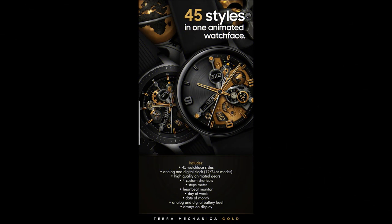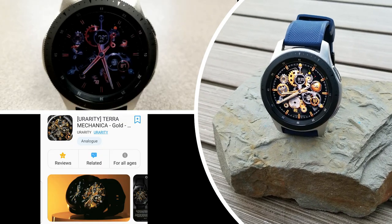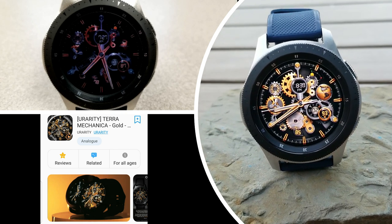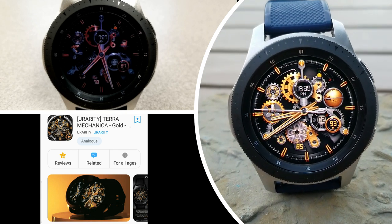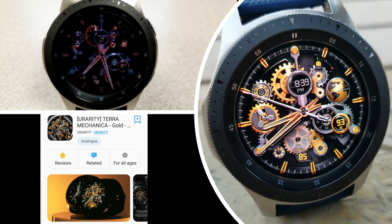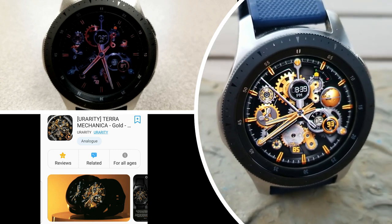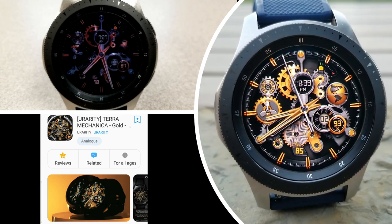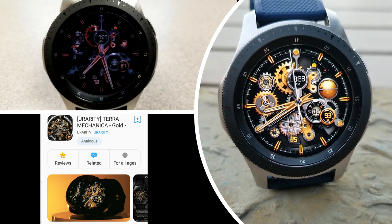That's a wrap for this newest design in the Terra Mechanica series. If you want a chance of adding this elegant gold color theme to your collection, make sure you leave a comment below because I'm going to be randomly selecting 30 winners to get a code. This would be an awesome watch face to add to your account — good luck to everyone in our contest giveaway, please continue to stay safe out there, and I'll see you all in our next review.